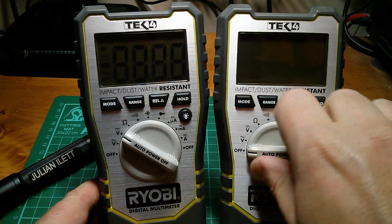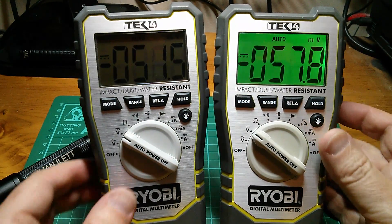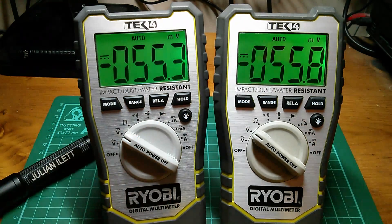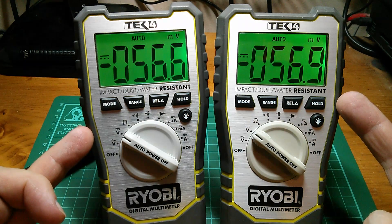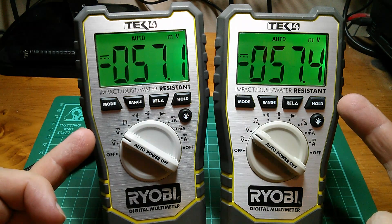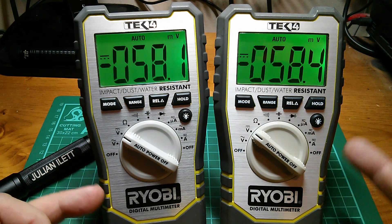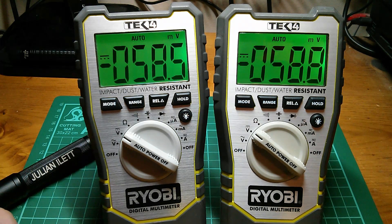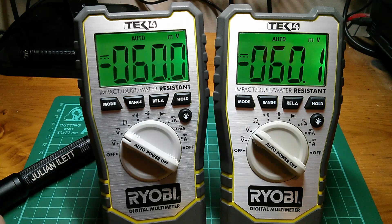Let's turn them both on and put them on DC volts, and I'm going to turn the lights on because it makes the display much easier to see. You can see there's a strange small voltage offset - pretty much the same on both - but there's this floating DC voltage of minus 58 millivolts and climbing, it would seem, on both DVMs. I'm not sure where that's coming from, possibly lighting or something.